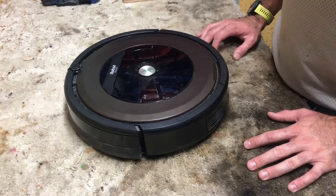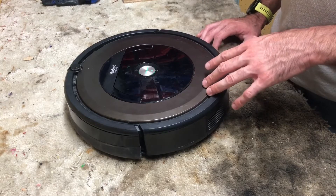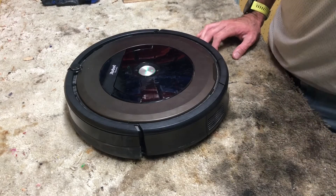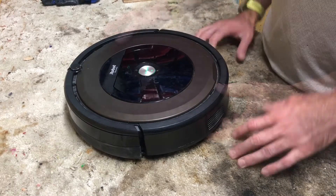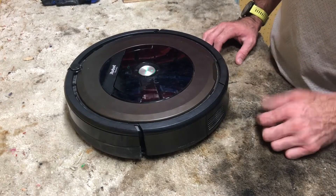Hey y'all, Higher Wire Energy here. Today we're taking a look at a Roomba robotic vacuum battery to see if we can replace the cells inside of it, rather than paying the $70 or so that people are wanting for a new battery. So we're going to go ahead, remove and disassemble the battery, see what we're working with. Let's go ahead and dig in.